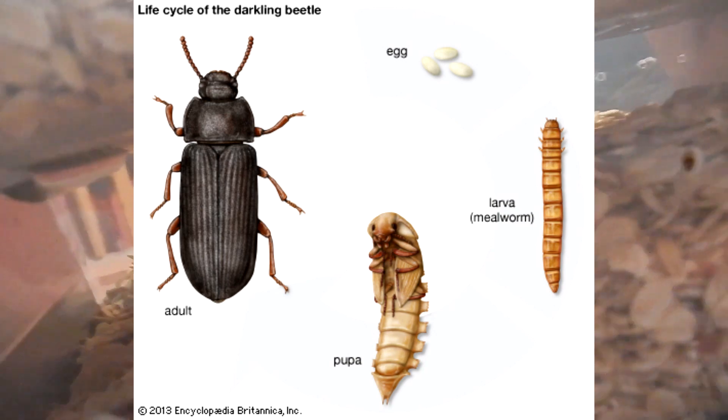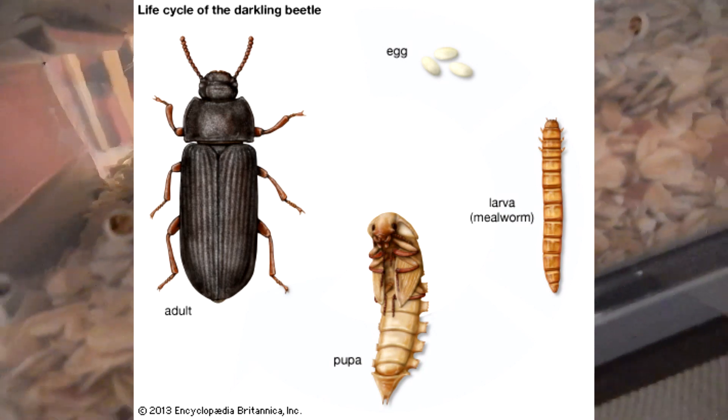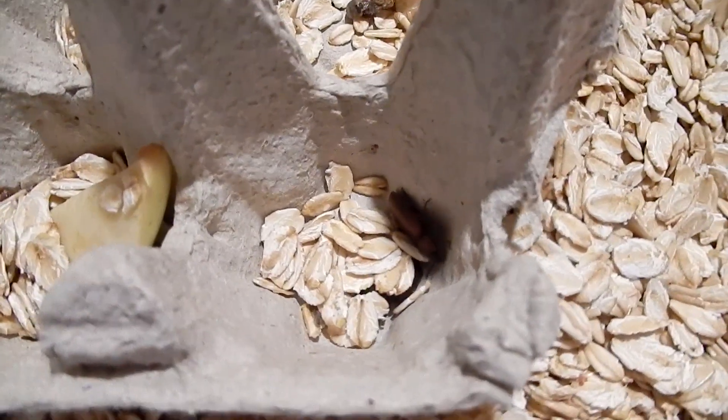You just need to give them proteins and water, and put the beetles into the mating container regularly. Also, over time, change the container where the eggs fall.